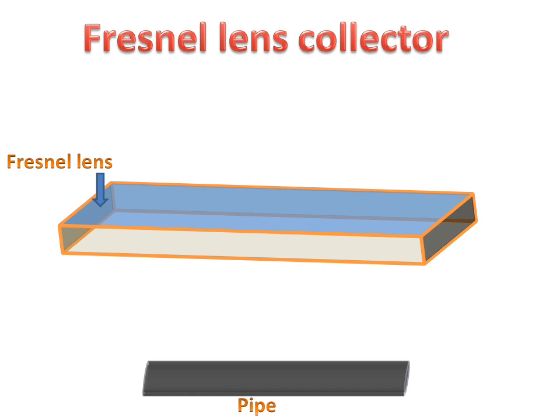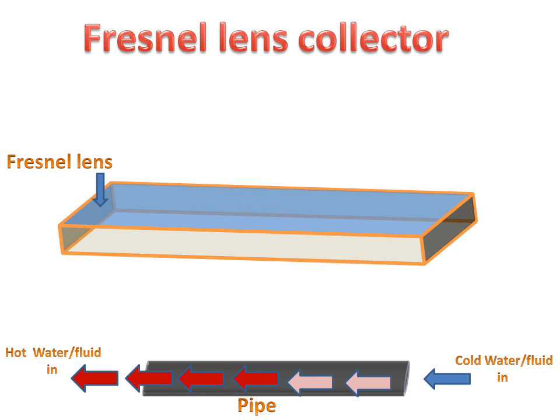Now we will see the animation to understand how it will work. In this pipe, cooling water will be entered, and on the other side we will get hot water.